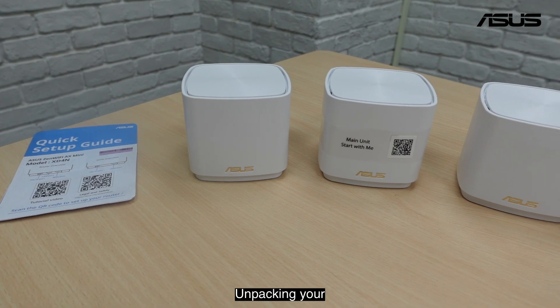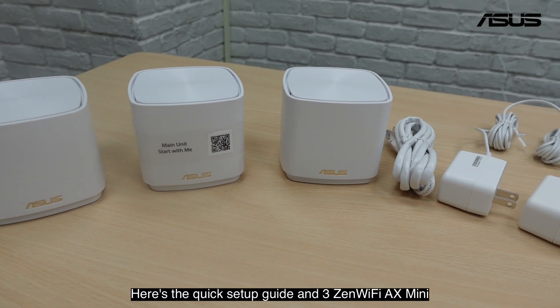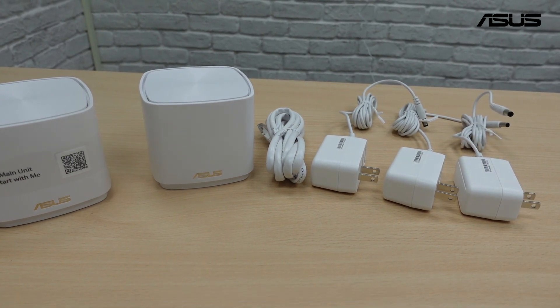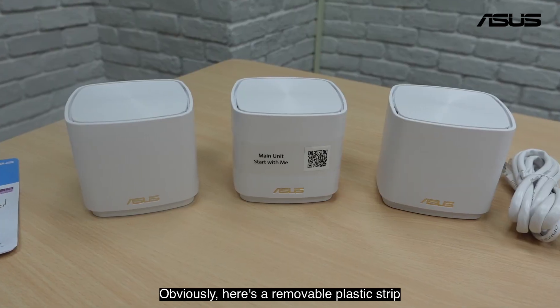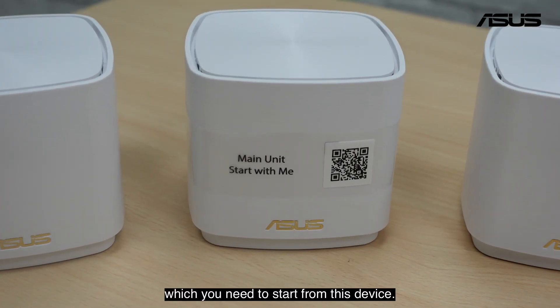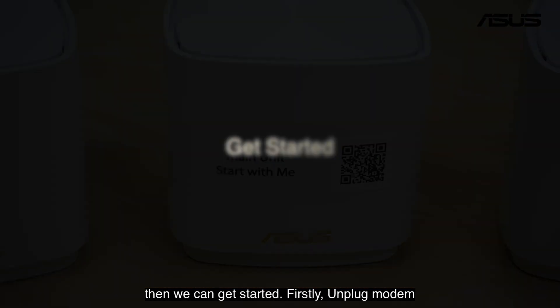I'm unpacking the ZenWiFi 8x Mini. Here's the quick setup guide and 3 ZenWiFi 8x Mini units. You can also find adapters and cable here. Obviously, here's a removable plastic strip, which you need to start from this device. The rest of the 2 devices are the nodes. Then we can get started.